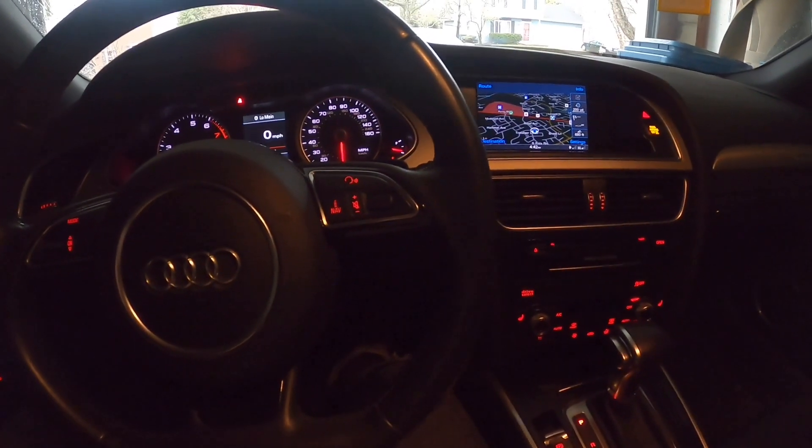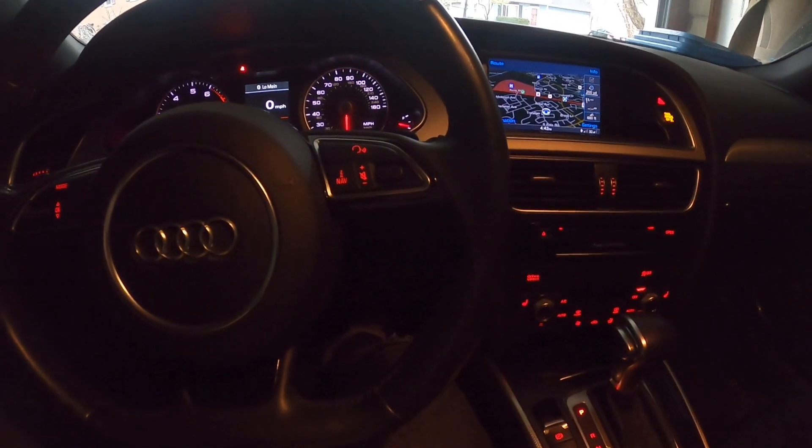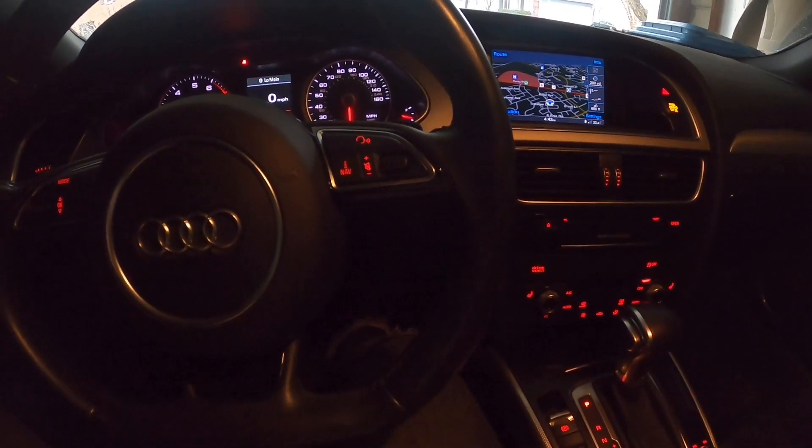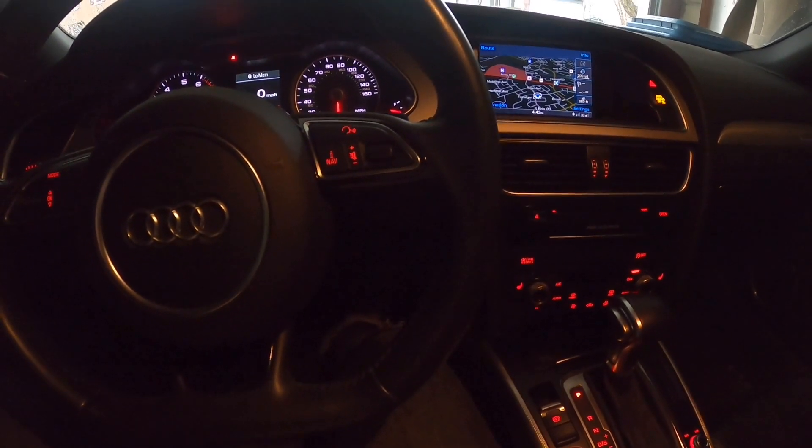Hey everybody, what's going on? Welcome to another video. Today I'm just going to show you how you can check your oil level in your Audi A4. I have an Audi A4 B8.5, and this is how I check it.